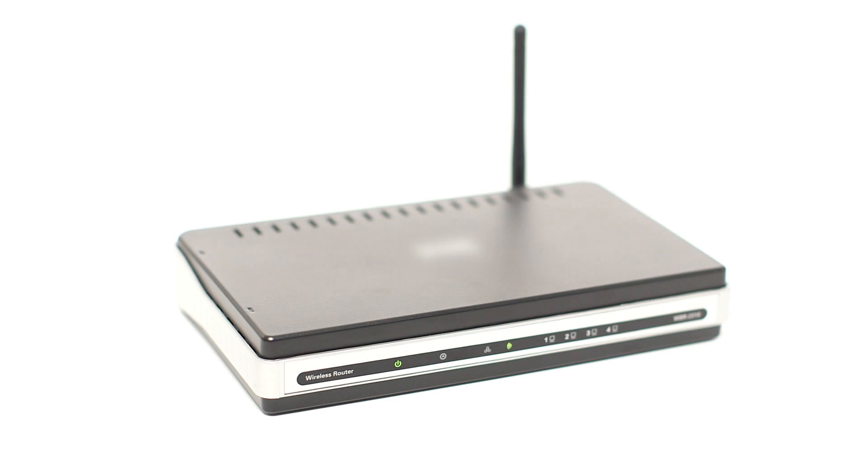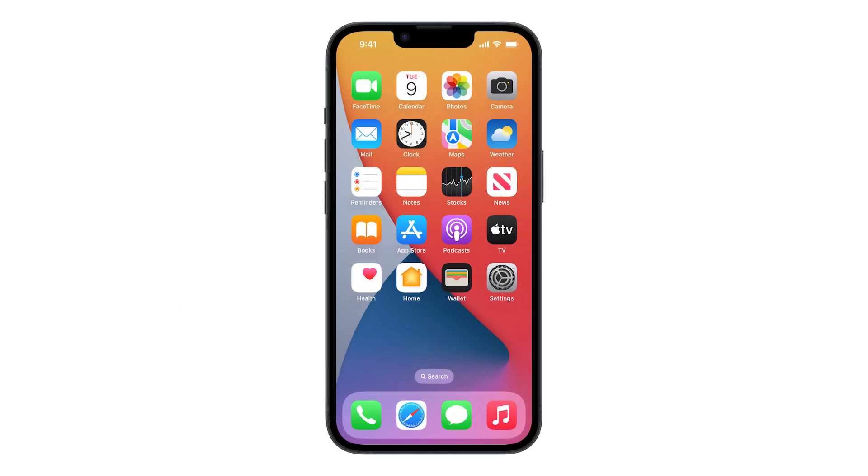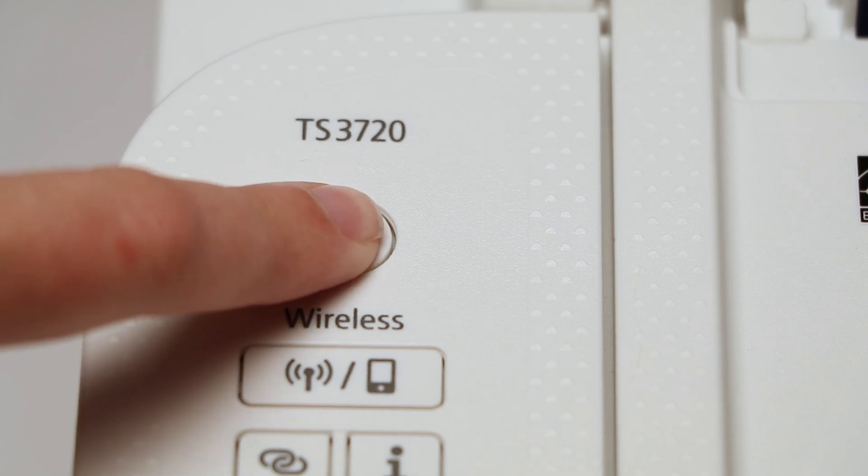Before connecting your printer to the network, confirm that your wireless router is available and properly set up. Also confirm that your mobile device is connected to the network. To begin, make sure your printer is plugged in and powered on.